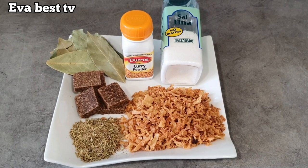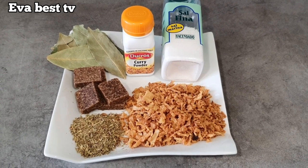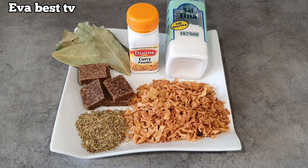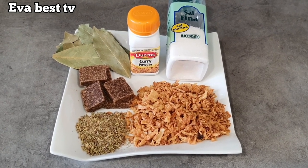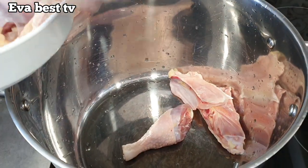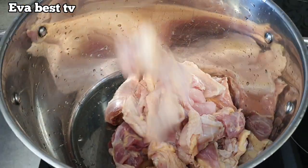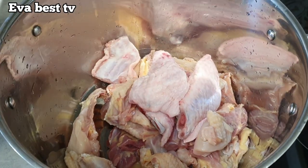Here are the spice ingredients for the meats: fried onions, thyme, curry powder, salt, bay leaves, and seasoning cube. First I will start by cooking the chicken, then I will be adding in the turkey.